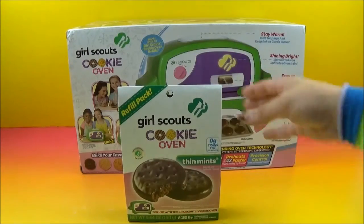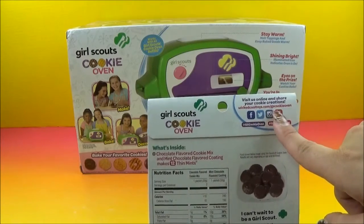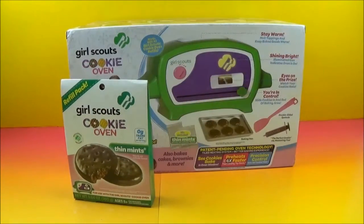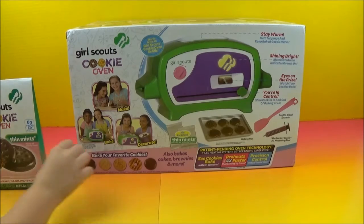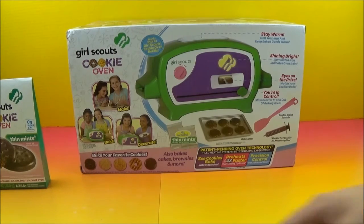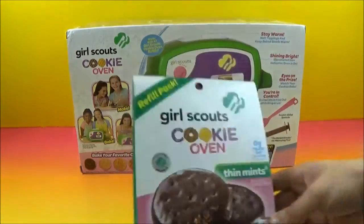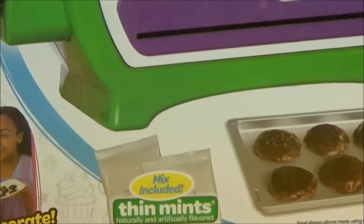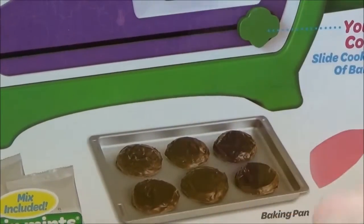You have the Girl Scouts thin mint cookies, again from Wicked Cool Toys. You can go right online — wickedcooltoys.com backslash Girl Scout cookie oven. These won't look like the cookies — they might look a little different, but not just the same. You are absolutely 100% correct. If you look right on the front of the box, these are the actual Girl Scout cookies pictured here, and those are what they'll look like when we make them. They still look absolutely delicious — I would definitely eat those.